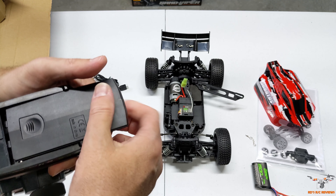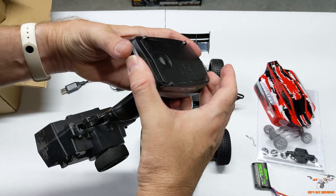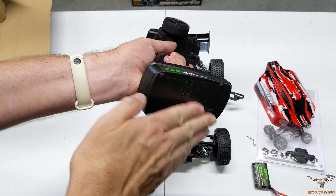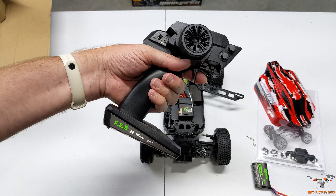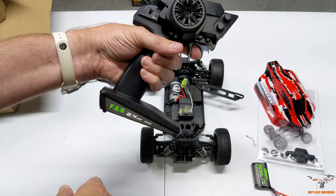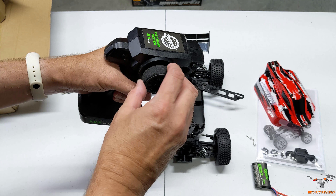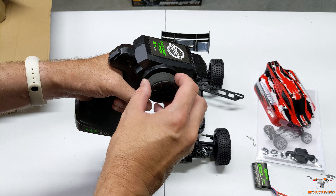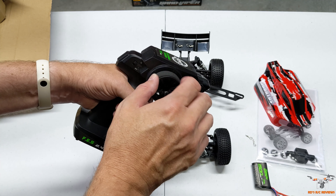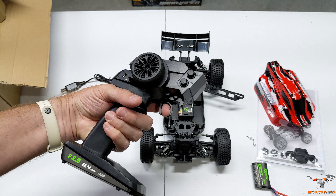Sometimes the battery covers on these controllers can be a pain to get back in place. It's got your forward, brake, and reverse, and it has a nice foam grip. I like the size of this wheel — it's not huge, but the foam grip really sticks to your fingers well, so you're going to get good, responsive controls. Your fingers aren't going to slip on the dial or anything like that.